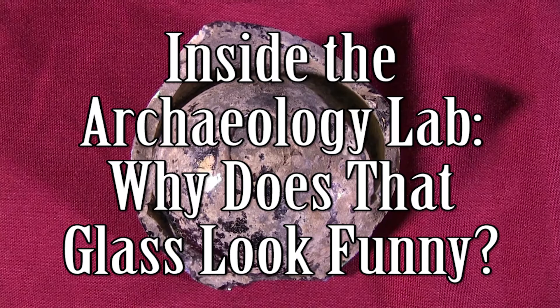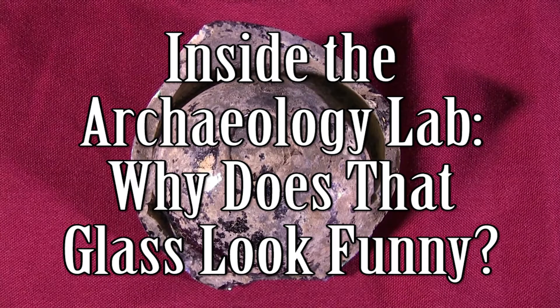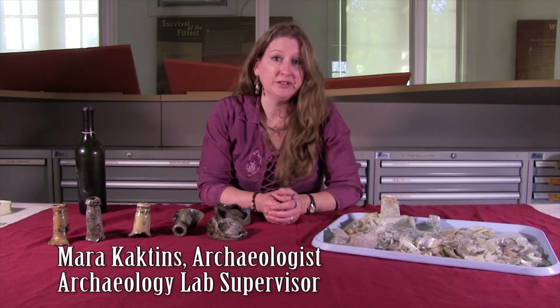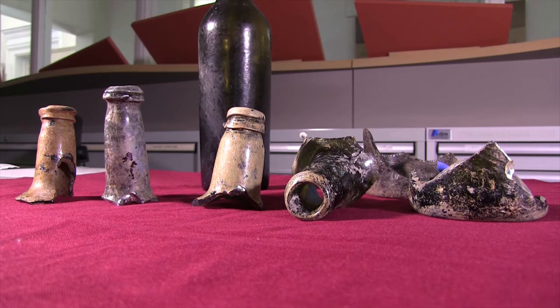Hello, we are here in the archaeology lab at George Washington's Ferry Farm, and today we are going to be talking about glass patination. In the archaeology lab we've been working on a number of glass mending projects, which means that there's a lot of glass out on the table for our visitors to see.